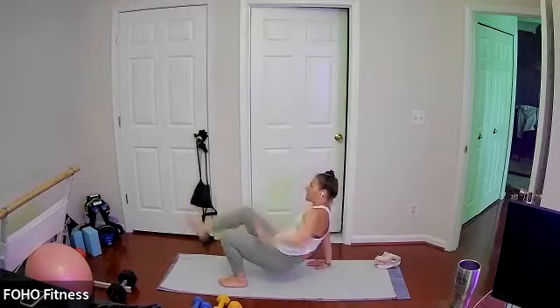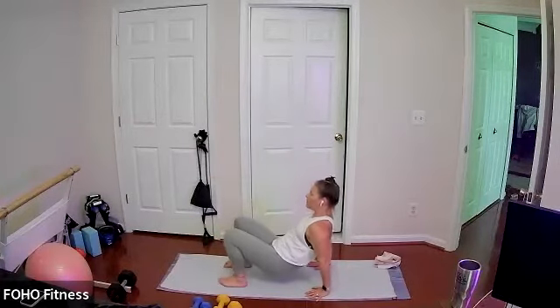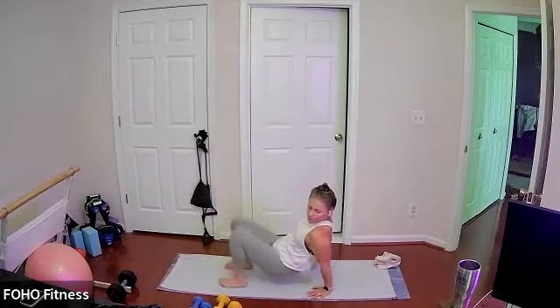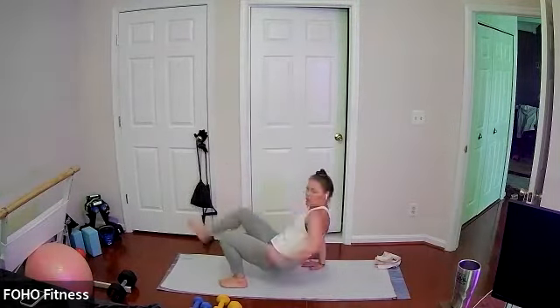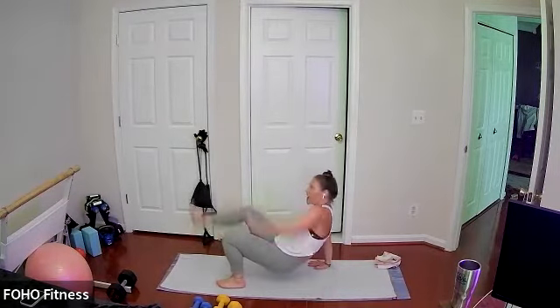Maybe you tap your bones towards the floor on your tricep dips, maybe you just come close. Last three, two, and one.